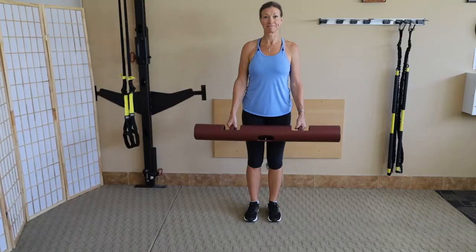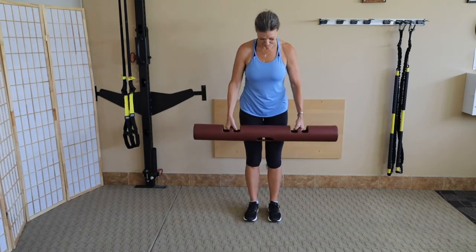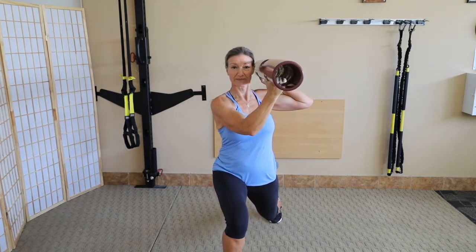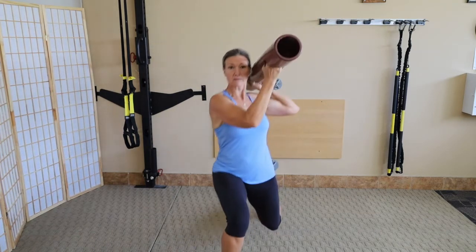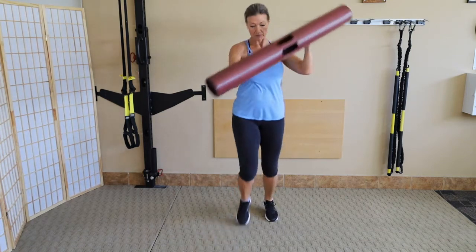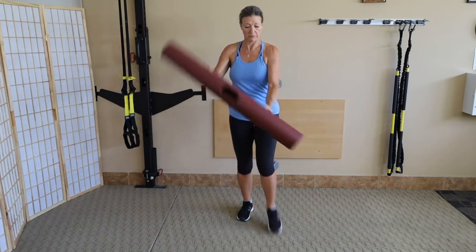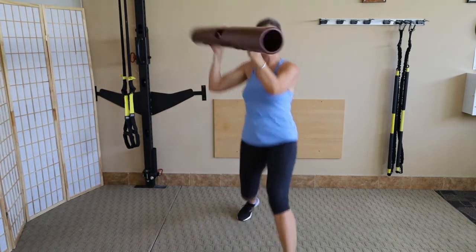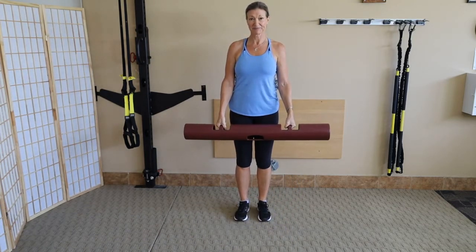Bazookas — a great way to mobilize the spine. Julie steps out with her right foot and the tube goes over her left shoulder toward the camera, then steps back. Four reps — easy variation with a neutral grip. Then stepping out with the left leg, tube over the right shoulder. Four reps. That's the easy way.